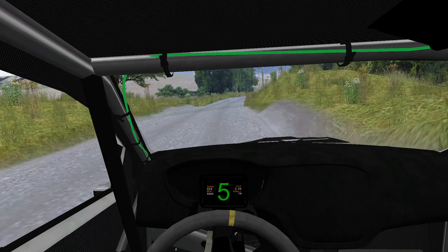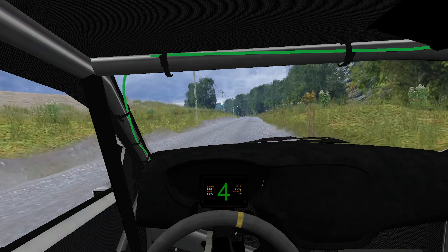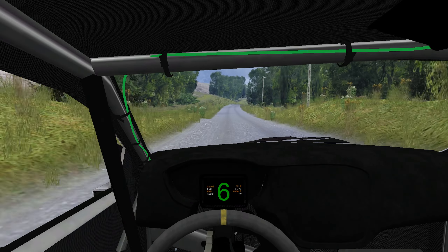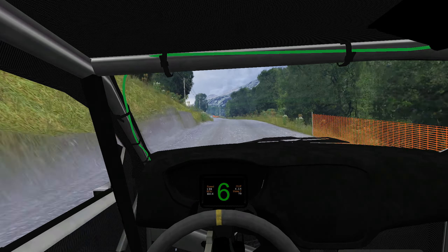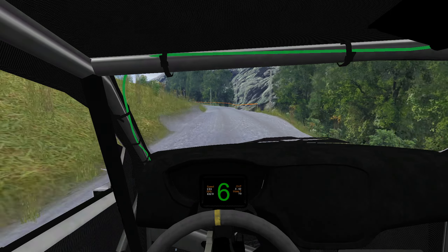Medium right, tightens, back, into twisty, go full, 800, 100, fast right, 100, fast right tightens, go full, 250.